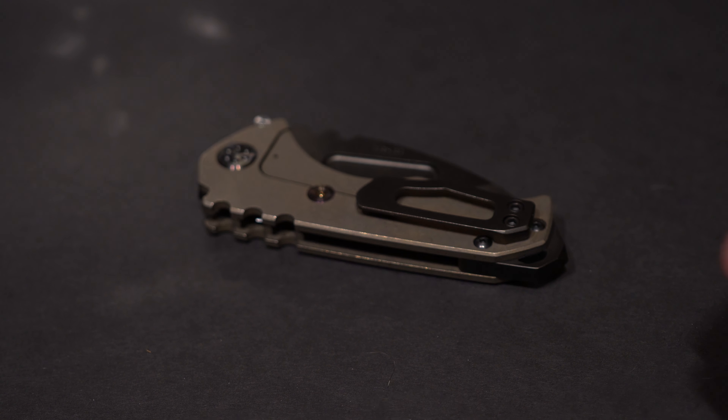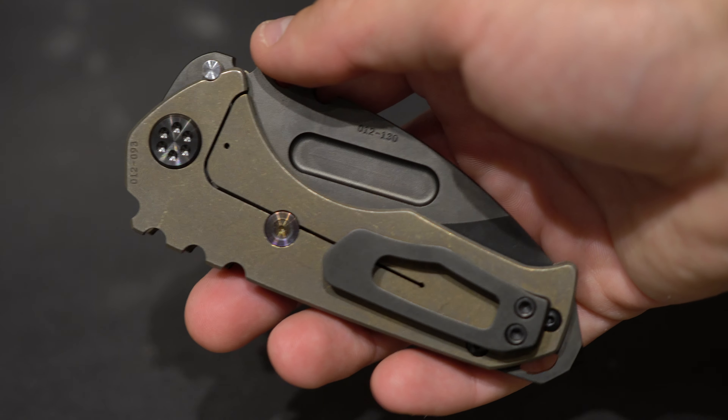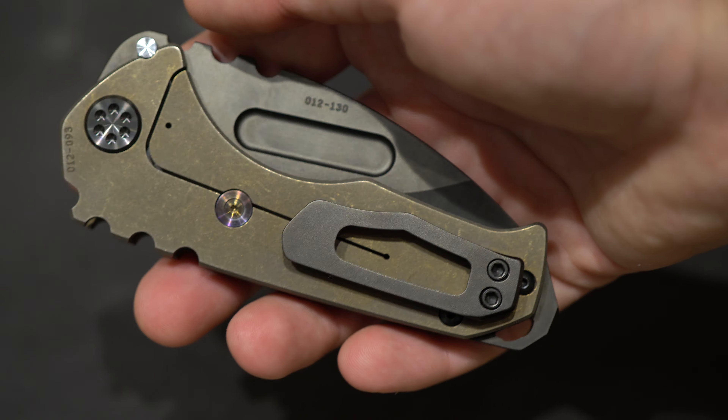So this is the beautiful Medford Praetorian Genesis T.